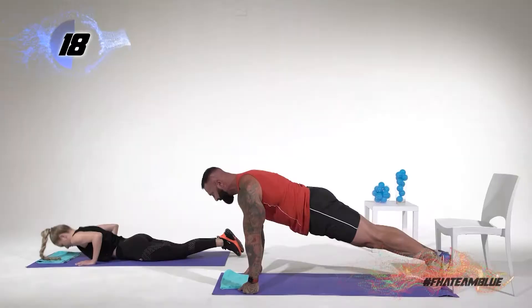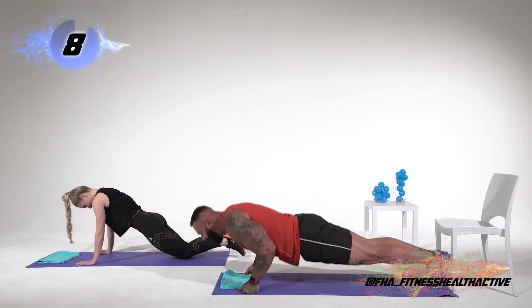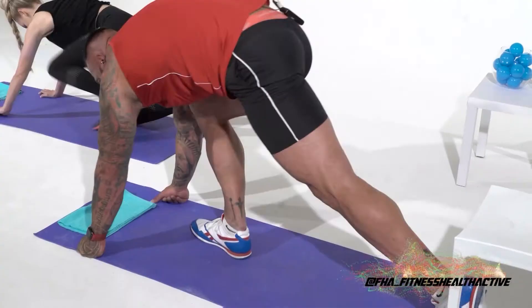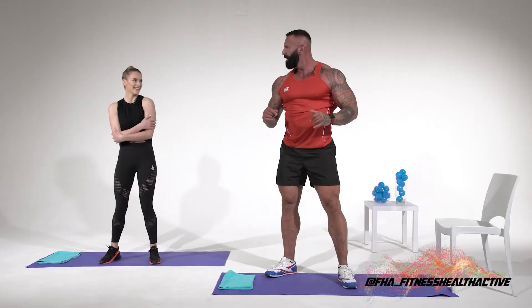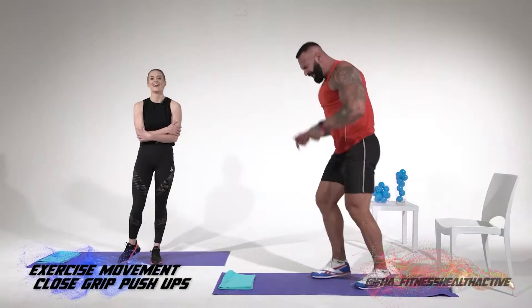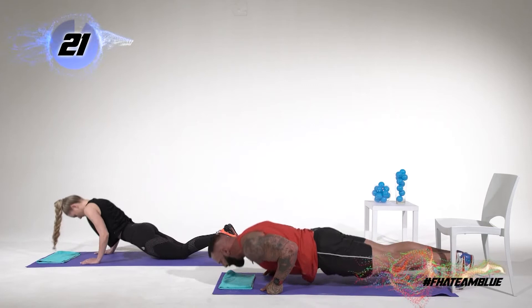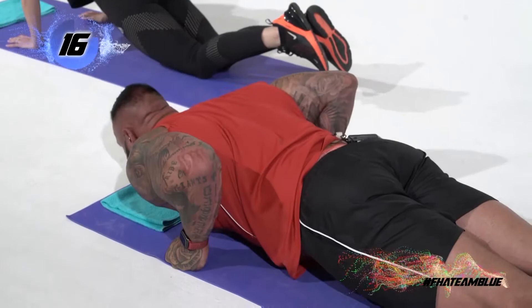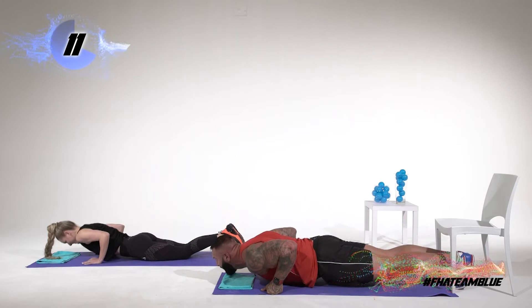We're still going, still going. How are those triceps feeling? They're burning! You thought you were finished? I don't think so — we've got to overload the body. Let's go down and do another one. Come on Logan, we got this! Punch the floor, punch the floor. Now these triceps are really singing — they're saying, 'Johnny, what you doing, bro?' Come on, nearly there — I reckon 5 more seconds. And done!